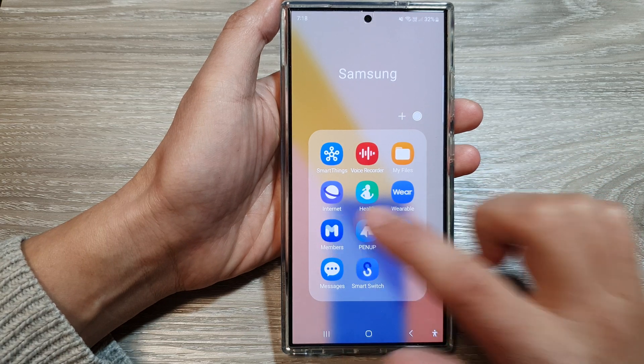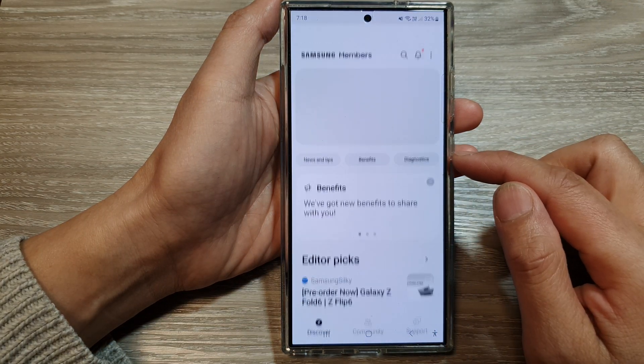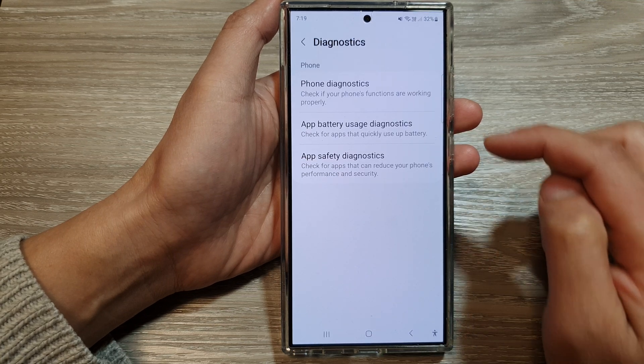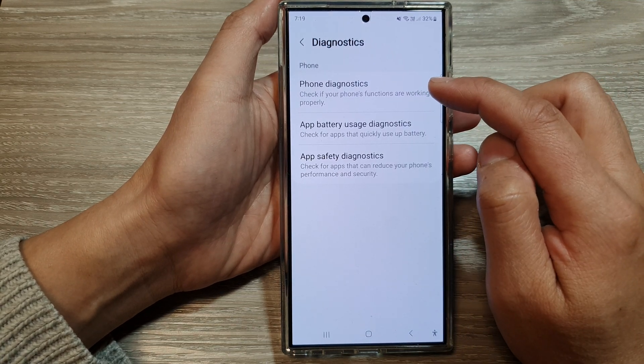Next, tap on Members. Then in Members, tap on the Diagnostics button. Next, tap on Phone Diagnostics.